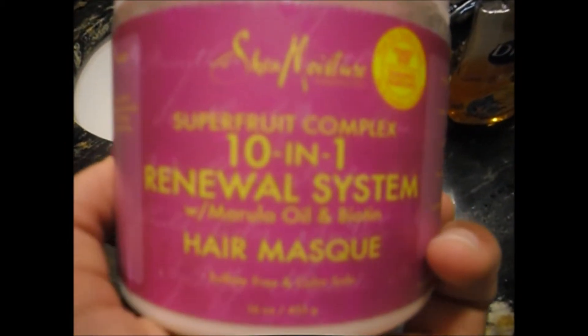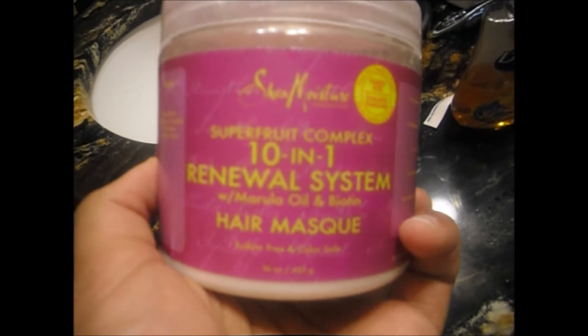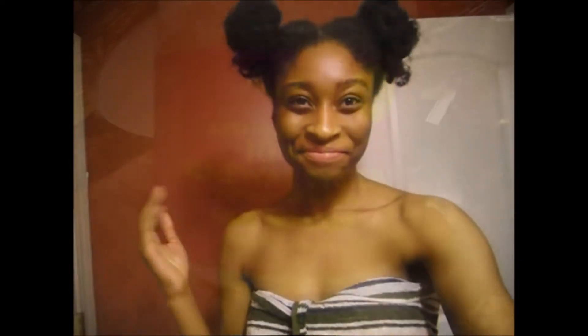I also have the conditioner and I'm also going to be using the super fruit hair mask by Shea Moisture as well. I'll see you guys later after the shower.